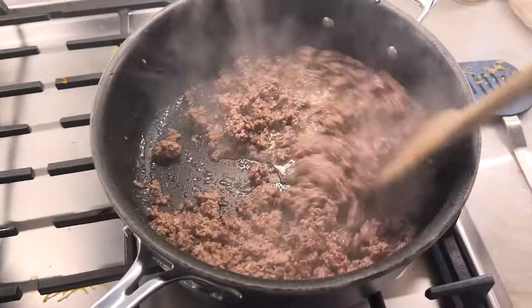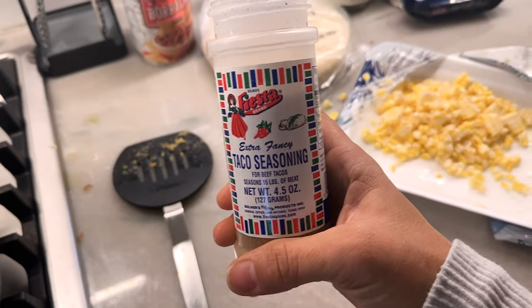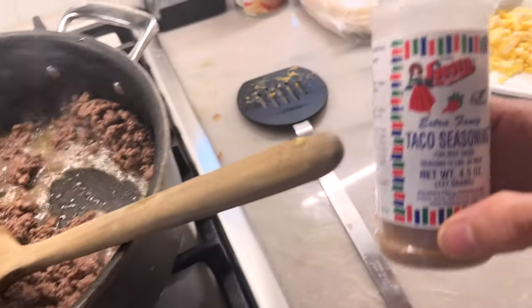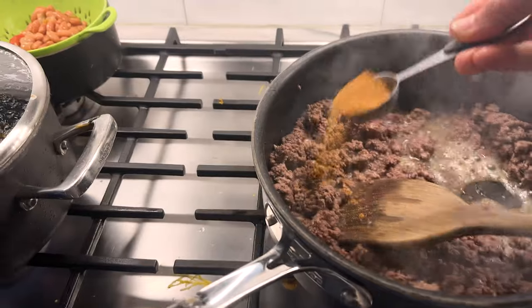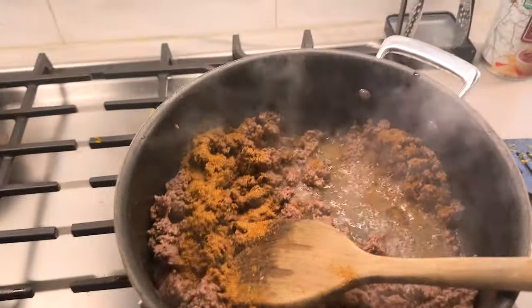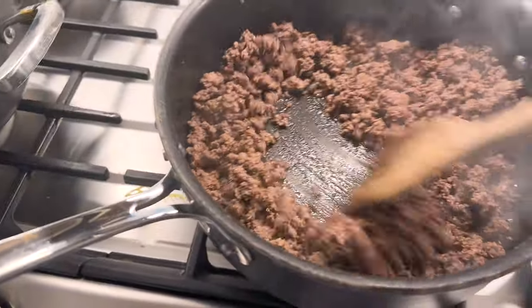Last time this recipe called for two tablespoons of taco seasoning, but this particular taco seasoning is spicy — too spicy, even has jalapeño on there. So we're only going to do one tablespoon. It was tasty, but you can also make your own, though who wants to do that when you're in a rush? I'm going to go drain this grease in the trash can. You can also make this ahead of time, which is awesome.